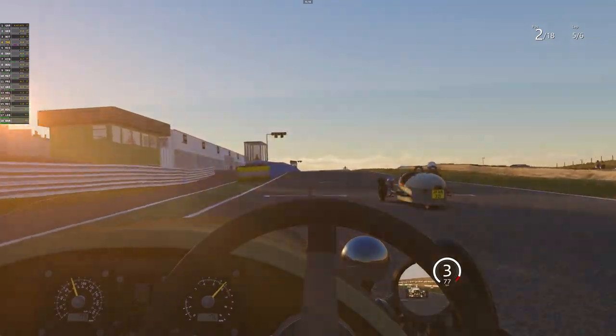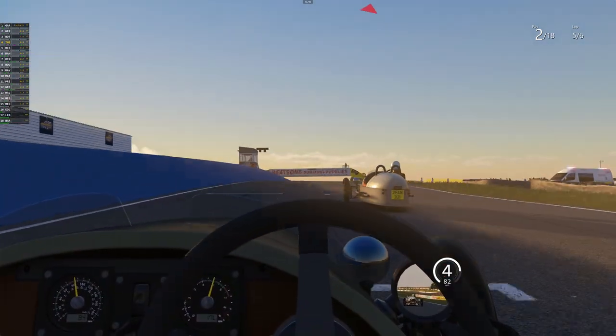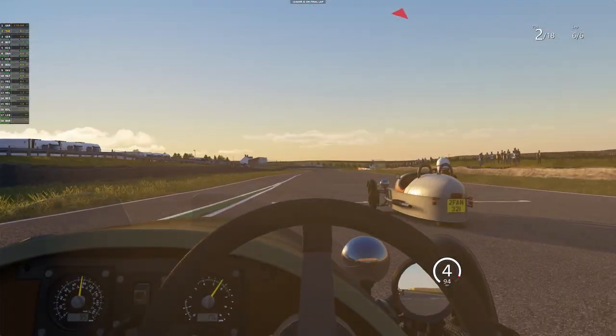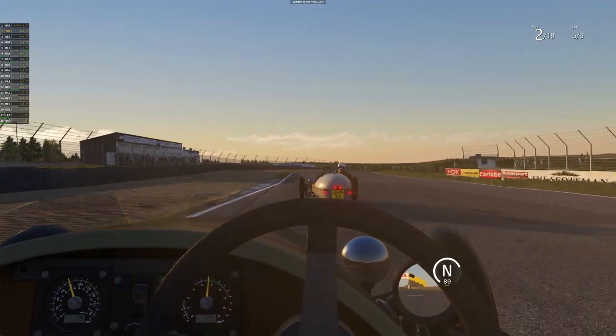And we're back! Come on guys, we're in second place — that's first just in front. By some chance we might actually win this race. That would be an absolute miracle if we did, coming right from the back.